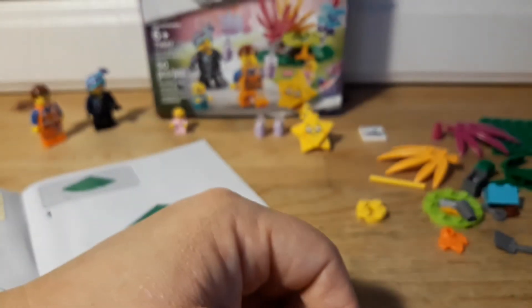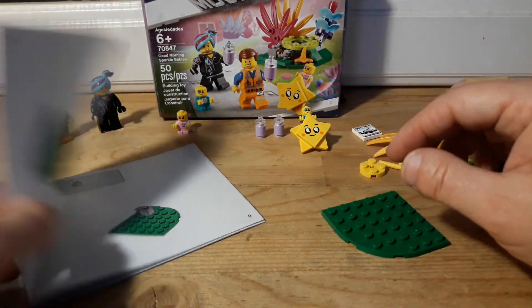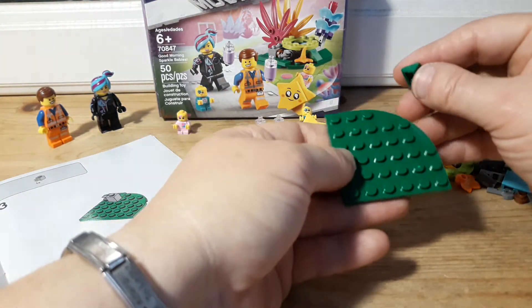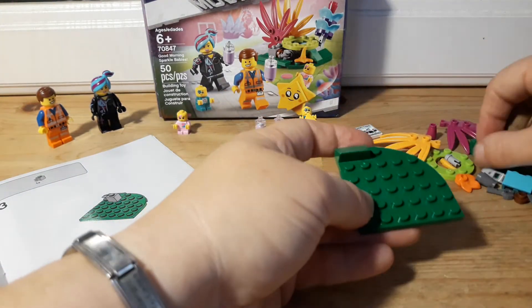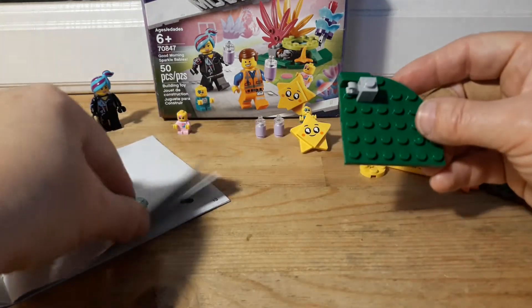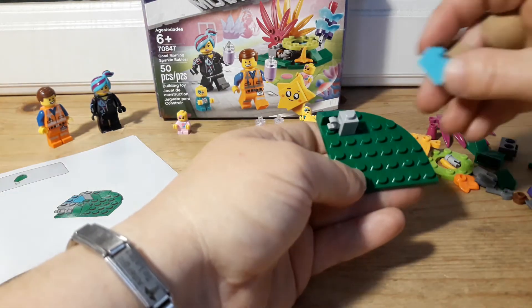I've not seen the movie, believe it or not. I actually listened to it but didn't watch it — the kids were watching it and I just happened to be in the room, but I didn't watch it. So let's see about building this as quick as possible. Since there's only 50 parts, this should be fairly simple, right?